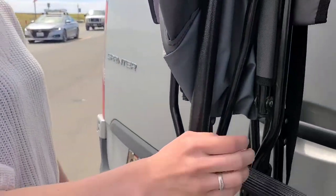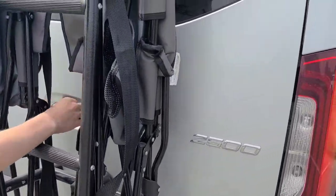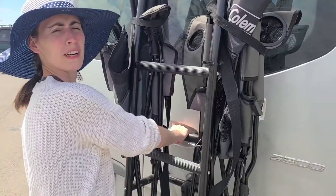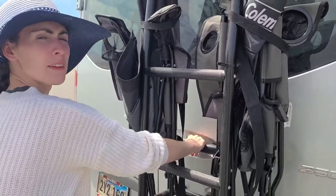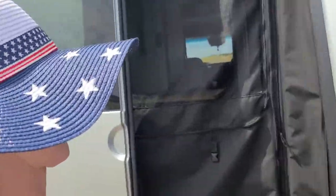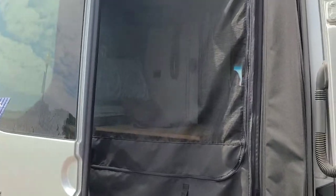The back here is easy to open. You just have to maneuver your hands around the chairs we have here. We just open the doors — cha-ching. And just like the other entrance, we have this magnetized bug screen again.